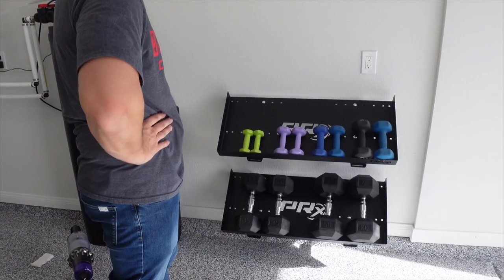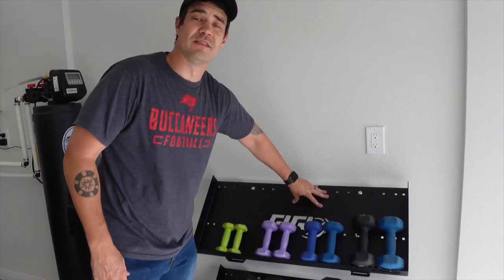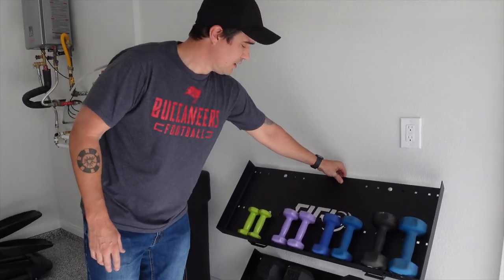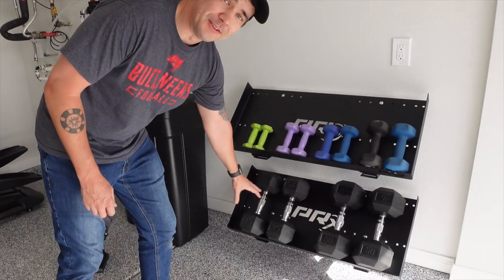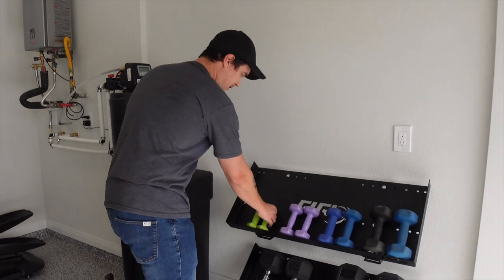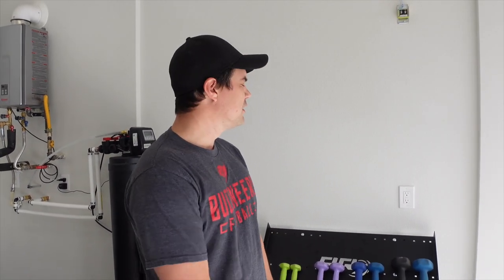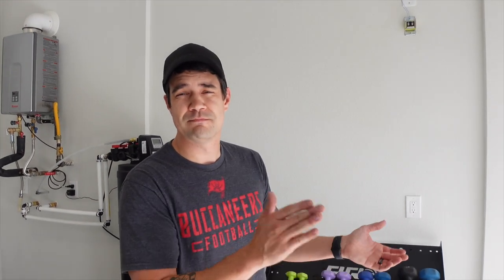All right, there you have it! I like it — gets the weights off the floor, looks good, they feel nice and sturdy. These are Crystal's weights — these are mine, I break out the twos every once in a while. I'm at a loss for words for how meaningful a moment this is — PRX, ladies and gentlemen!